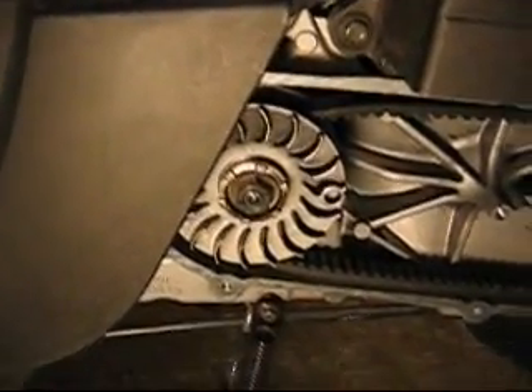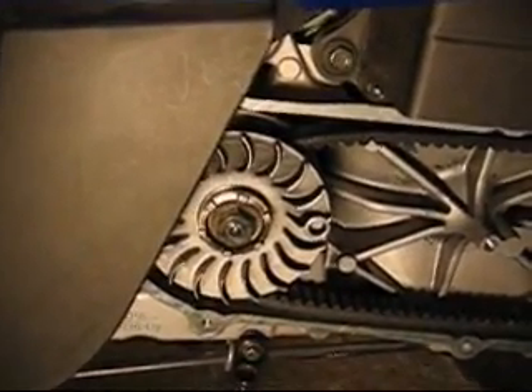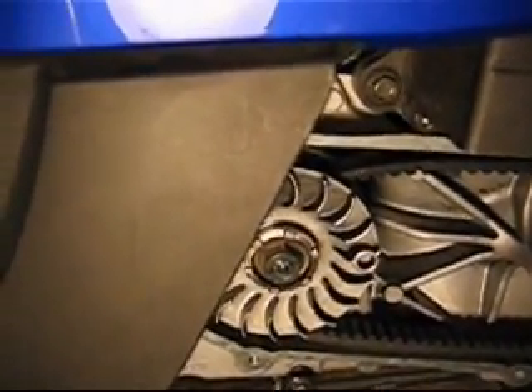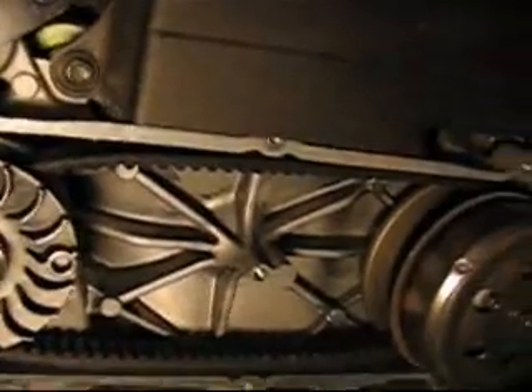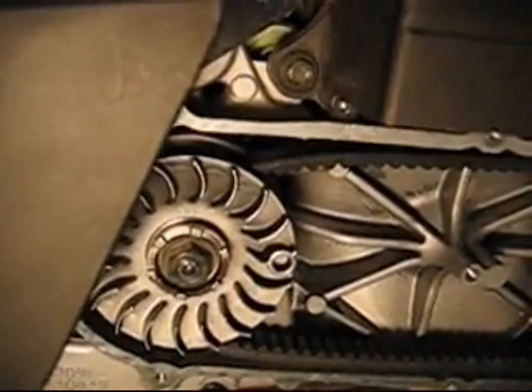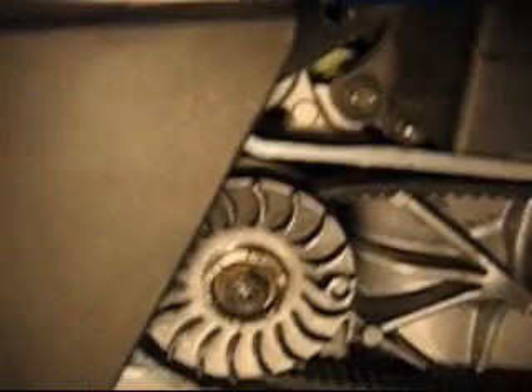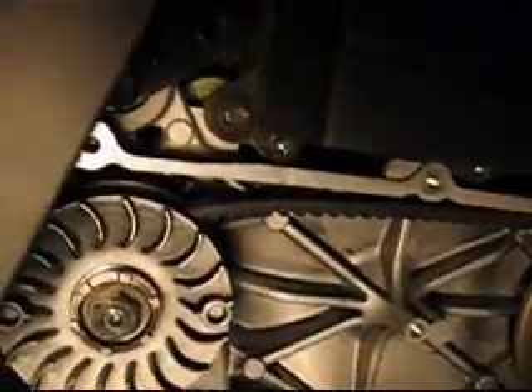With the transmission cover off, I'll take this opportunity to show you how a continuously variable transmission, or CVT, works. I'll run the engine to show you how it operates.